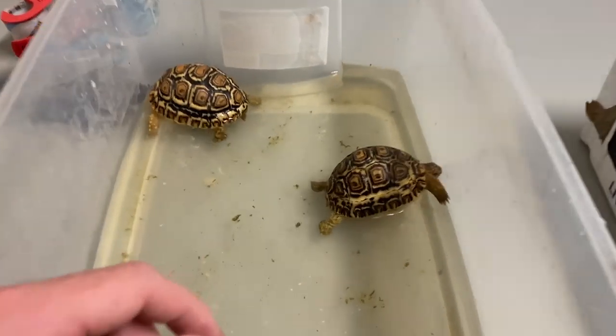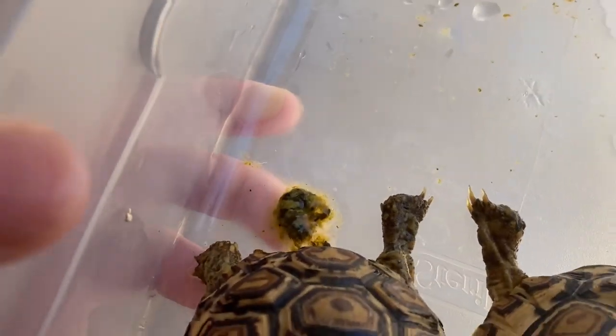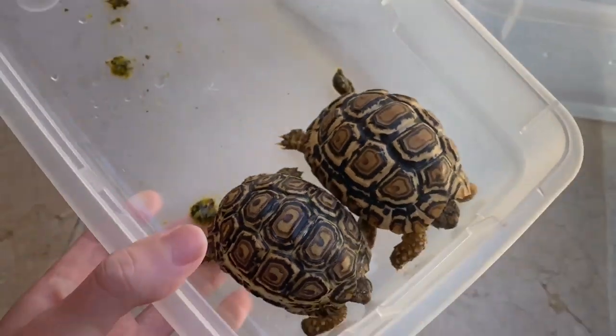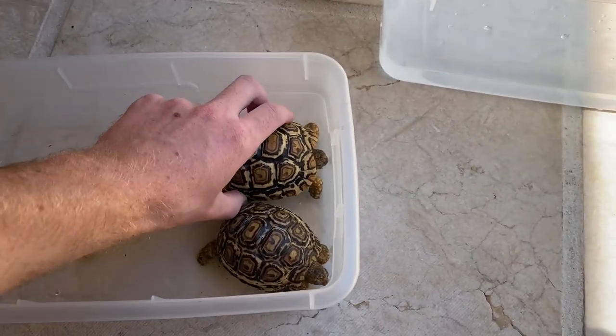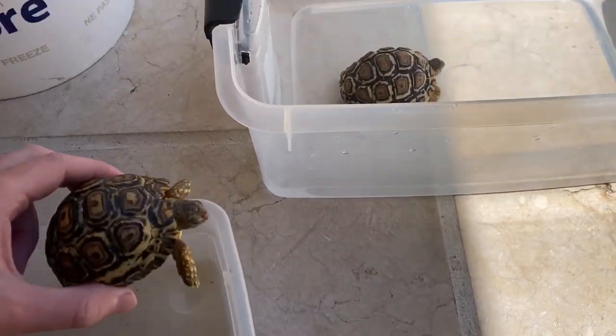I'm hoping these two are healthy and that the other one was just not eating or was dehydrated, and it's nothing contagious. Obviously I'm not going to keep these guys anywhere near my current tortoises or any of my other animals for at least a couple of months. I'm going to keep them in an outdoor enclosure where I used to keep the sulcatas, in the concrete tubs, and then move them into a larger enclosure once they get bigger.